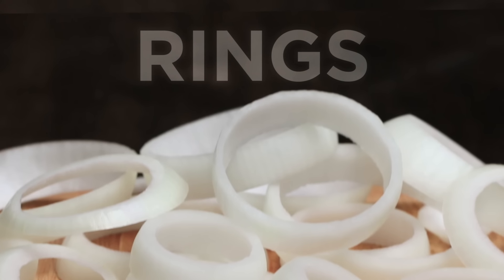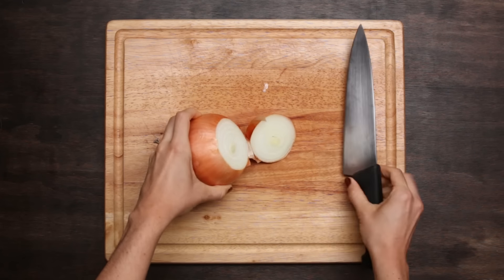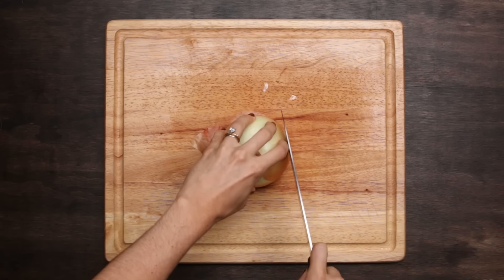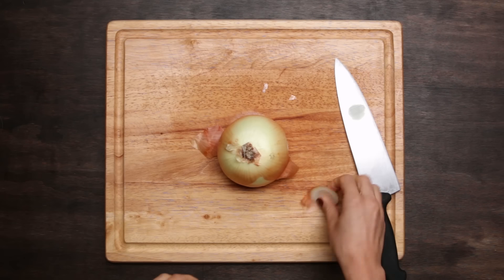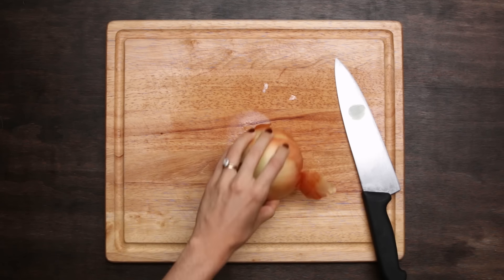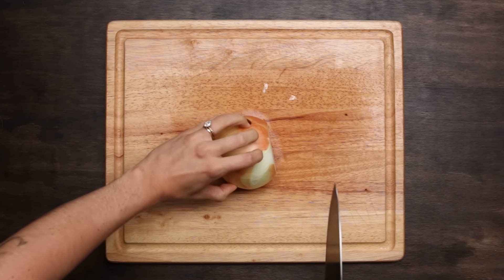Next we're gonna do onion rings. We're gonna start this one a little differently — cut the top off the onion but we're not going to peel it, and we'll leave the root on so we have something to hold on to. I'm going to cut a little bit off one of the sides where those outer layers are, since we're not going to use those outer layers anyway, and it gives us a flat surface to work on so it's not rolling all over the place. With this smaller edge, take your time — always have your claw ready to go.